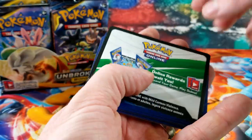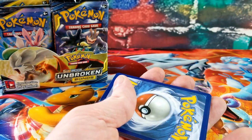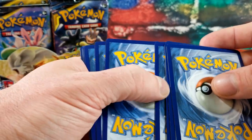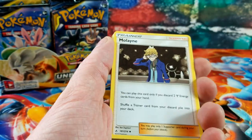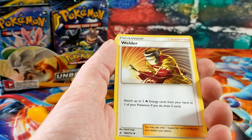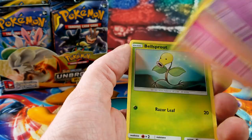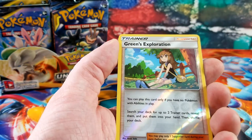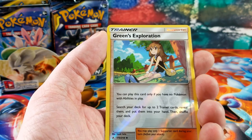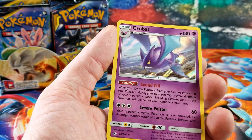There's a white code card — most of you guys already know that white codes mean the rare card is a holo rare or better. We have Diglett, Zubat, Jigglypuff, Bellsprout — the reverse is Green's Exploration and the rare card is a holo rare Crobat.